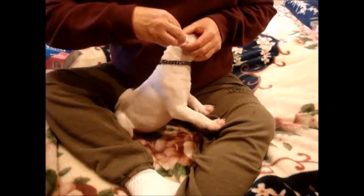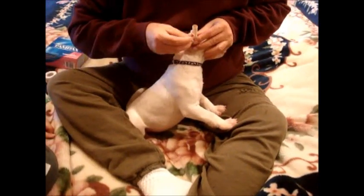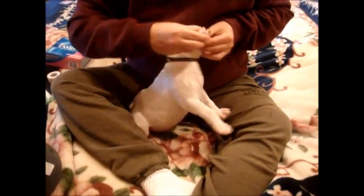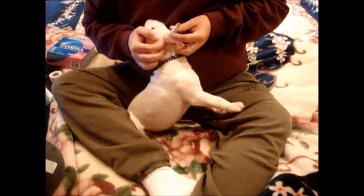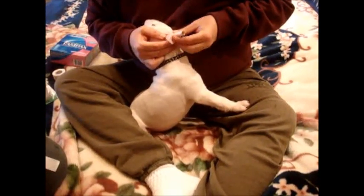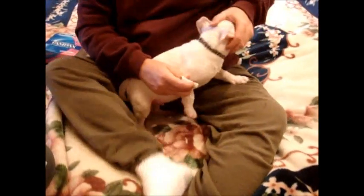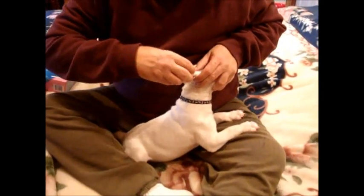Not to push it down into the ear canal — just kind of form the ear around it. It's nice to have an assistant to help you. They don't like to stay still. It shouldn't take long. You do this at about 8 to 12 weeks when their ears are starting to pull if they don't stay up on their own.